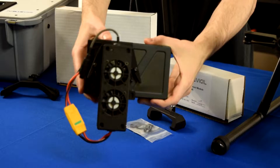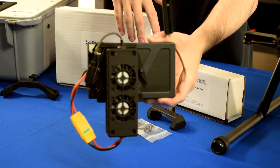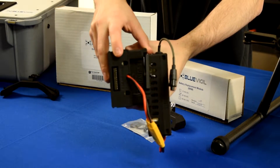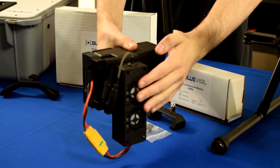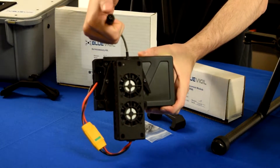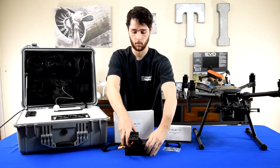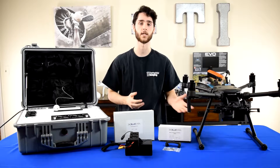Right here we already have a setup fully configured and this is what we're going to be making. We have two kits with all these pieces. The pieces you see are a TB55 battery that's been modified, the battery power adapter, a spacer, a battery replacement module holder, a battery replacement module, and on the battery replacement module you have the connection cable for the tether and a connection cable that plugs into the battery adapter. We'll go through the setup and how to assemble them all together so you can use your Blue Vigil RS1000 with the DJI Matrice 210.